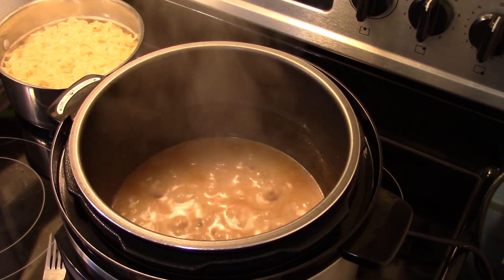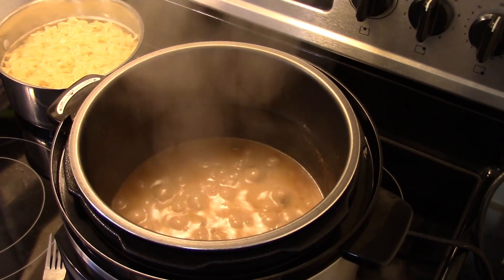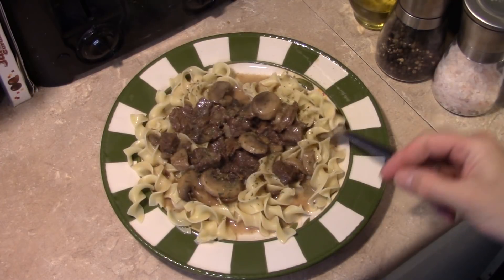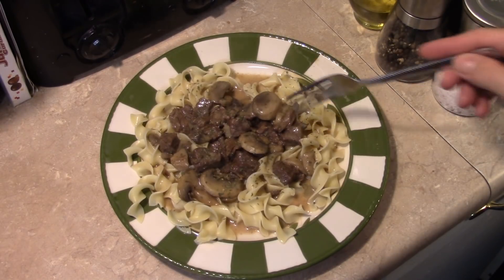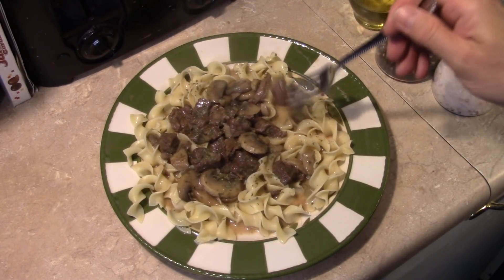Alright, this has thickened up to where I want it to be — this is ready to go. Let's go ahead and fix up a plate and see what we got. I served this over some white egg noodles. It'll also be great over rice or even mashed potatoes. Let me get in here and give this a try — I'll start with the beef.